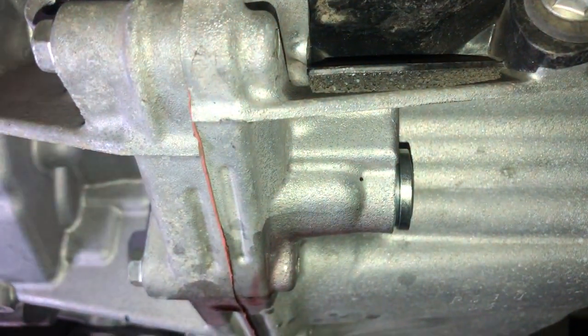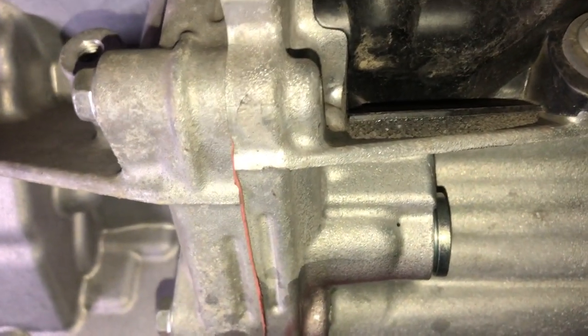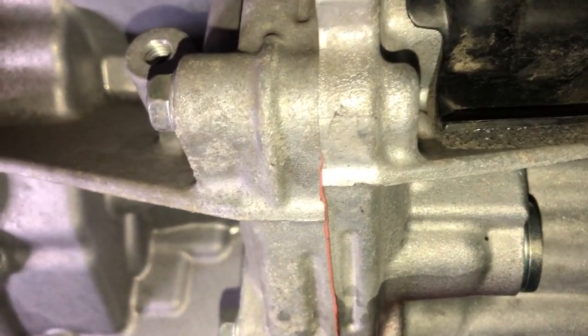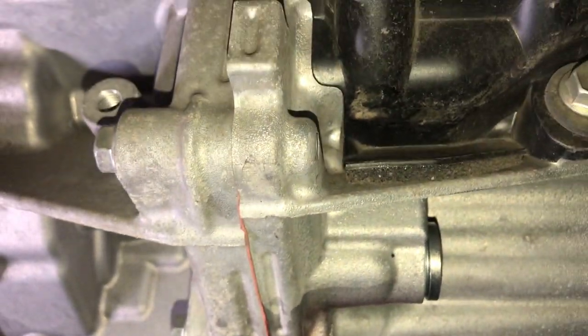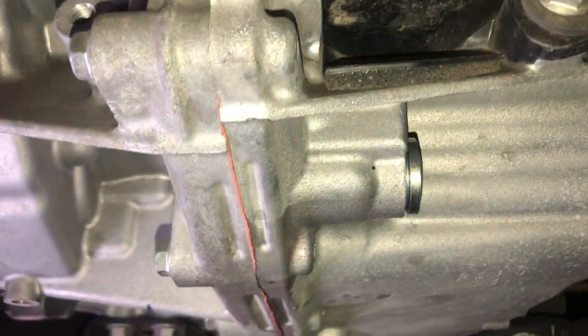All the fluid's drained out and I just put the drain plug back on. You want to make sure when you're doing this that you don't over tighten it — this is an aluminum casing and you can strip that out easily. So don't over tighten it, just make sure you wipe everything off.